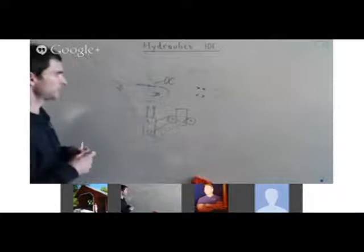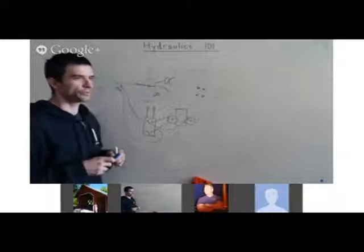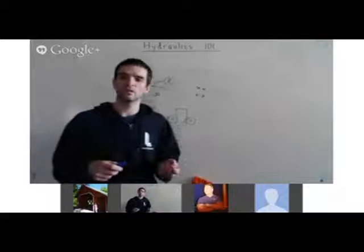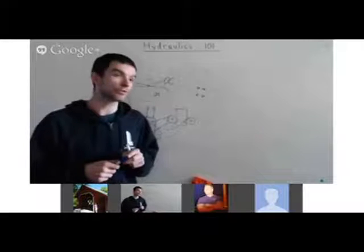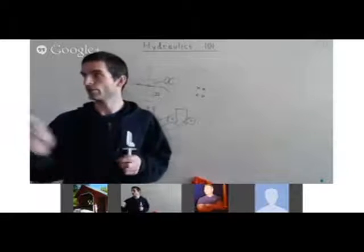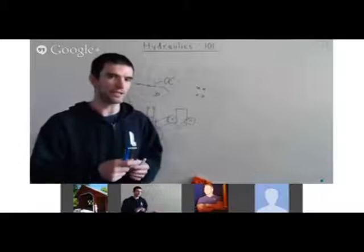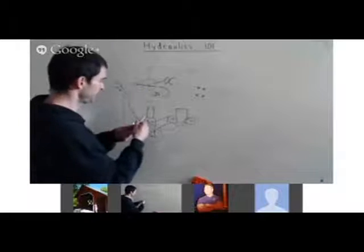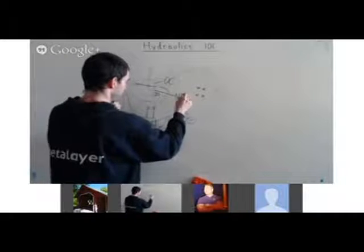So: number one, open center. Number two, the volume of flow — typically if you're using one power cube you just need half-inch hoses; if you've got more than one power cube, use three-quarter inch hose. Number three, the GPM value — either 20 or 30. The hoses will vary by length and by the kind of fitting. Typically the fittings we want to use on these valves — make sure these are NPT, National Pipe Thread fittings.